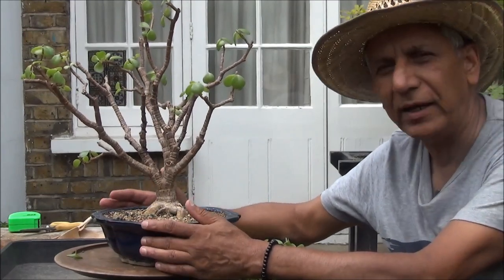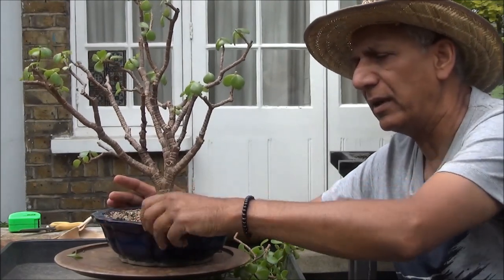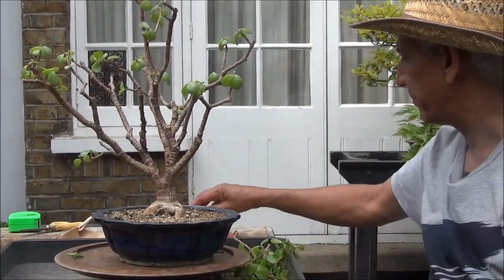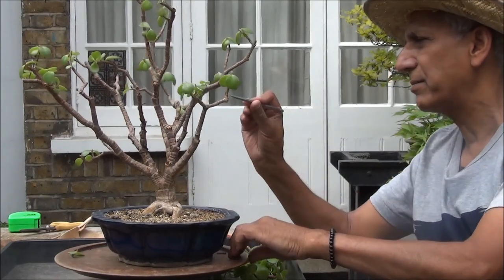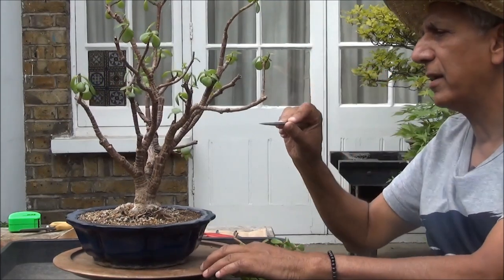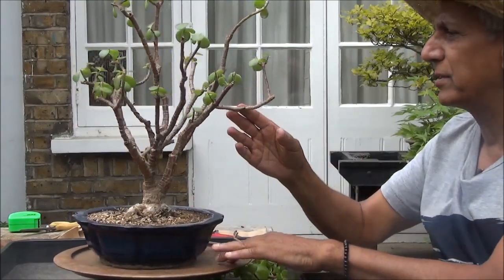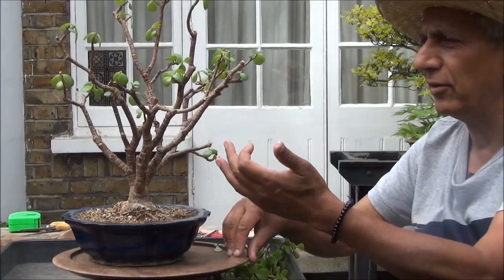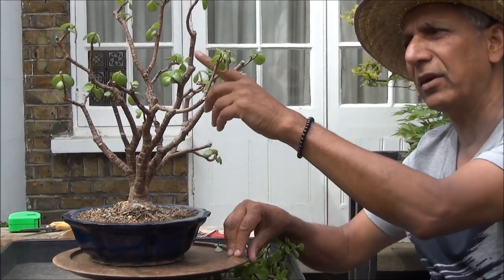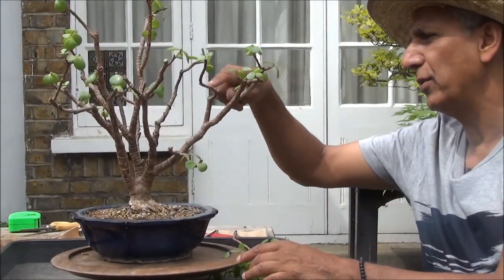Well, that's enough for today and we will keep monitoring it and see how it develops — it should be okay. It does back bud; there are some tiny tiny buds that I've seen here which may not be visible to the camera, very very tiny green buds. So it does back bud and we will reduce it further, particularly the outer branches. I don't want to remove too much foliage at this stage, but this branch, for example, I'd like to cut it back, and same thing with this one — I'd like to reduce that, it is a bit leggy.